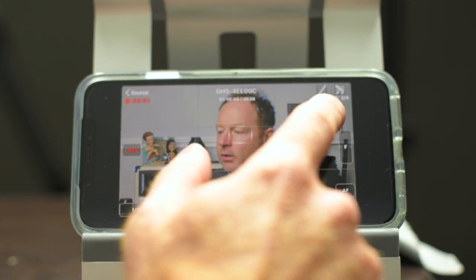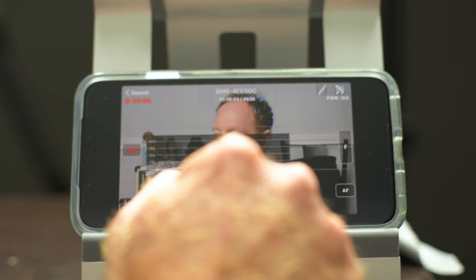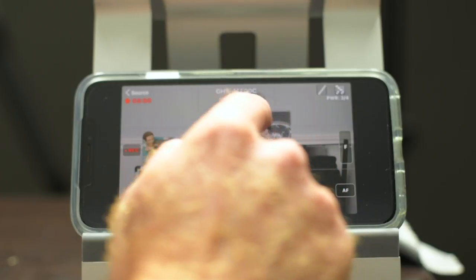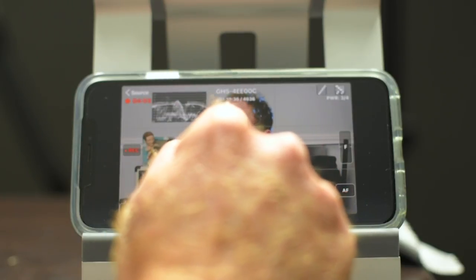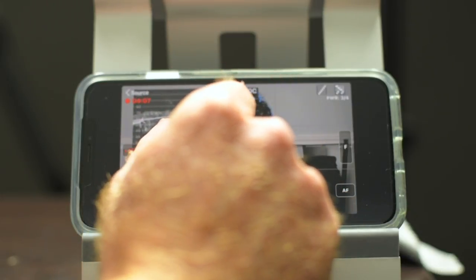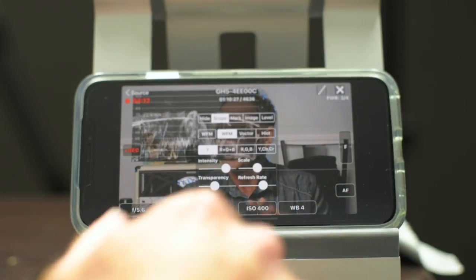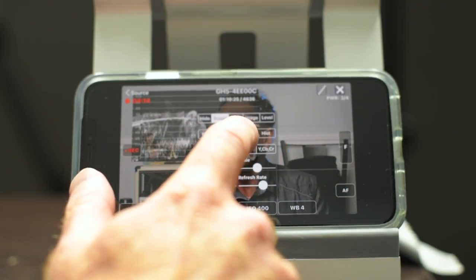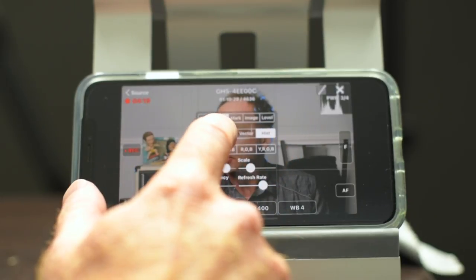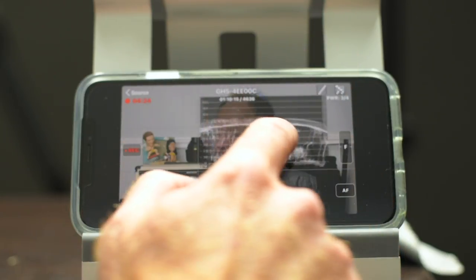The exposure settings are great, but look at this waveform monitor — I can just drag and drop it with my hand. I can shrink it, move it around wherever I want, drag it to make it bigger. If I click here, you can see there are different options: I can use a waveform monitor, a vectorscope, or enable a histogram. I prefer the waveform monitor. Just hit the X to close those options.